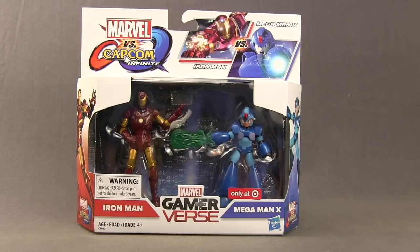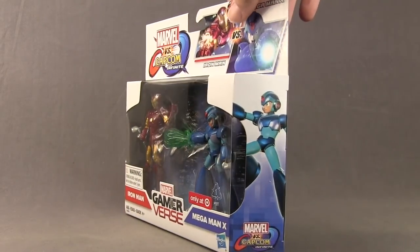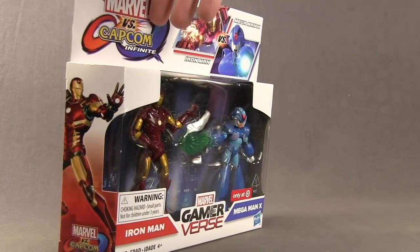This set is being done in the 3.75 inch scale and is being offered as a Target Store exclusive. It comes packaged in this window box with the figures clearly displayed. Up at the top you've got the Marvel vs. Capcom Infinite logo and images of the characters from the video game. On one side of the packaging you have an image of Mega Man and on the other side you have an image of Iron Man.